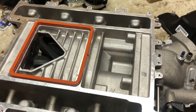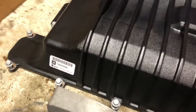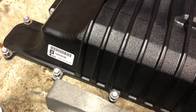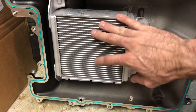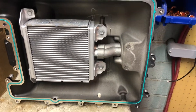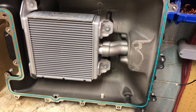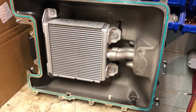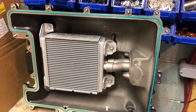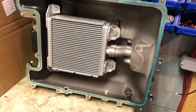I pulled the lid off. I picked up a ZL1 lid, part number 12622236. A lot of people recommend going with this lid over the CTS-V — it apparently offers better heat soak, it's a little bit stiffer, it's just a better piece. I couldn't find the CTS-V lid on eBay or other places, so I picked this up for a decent price. At the time of this video you're looking at about $600 to $650 for one of these.